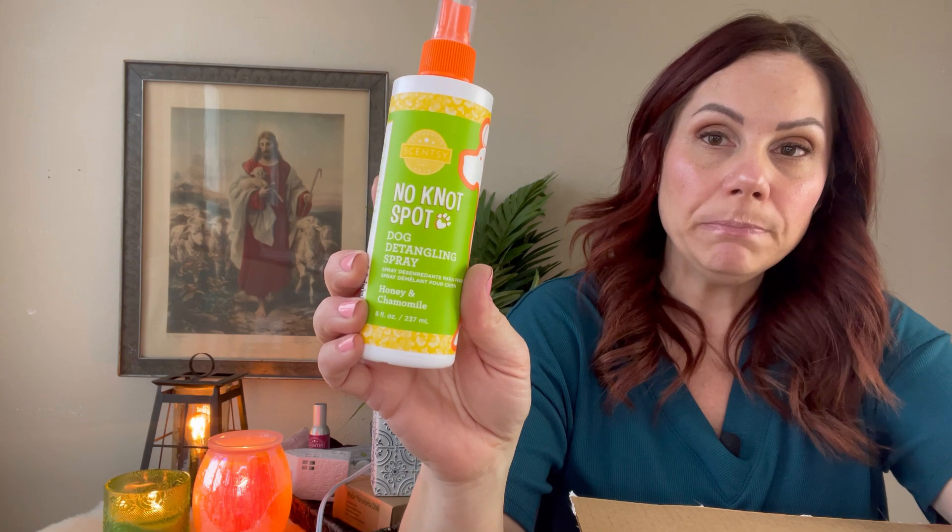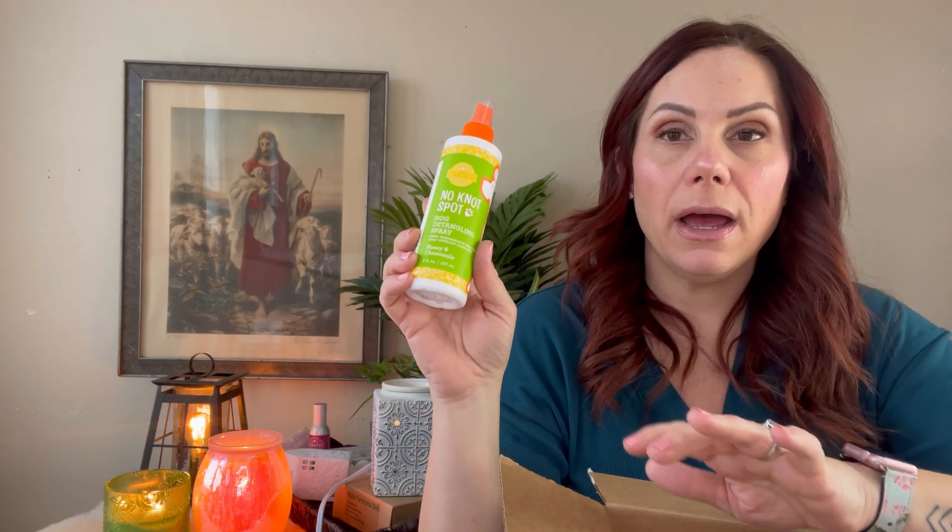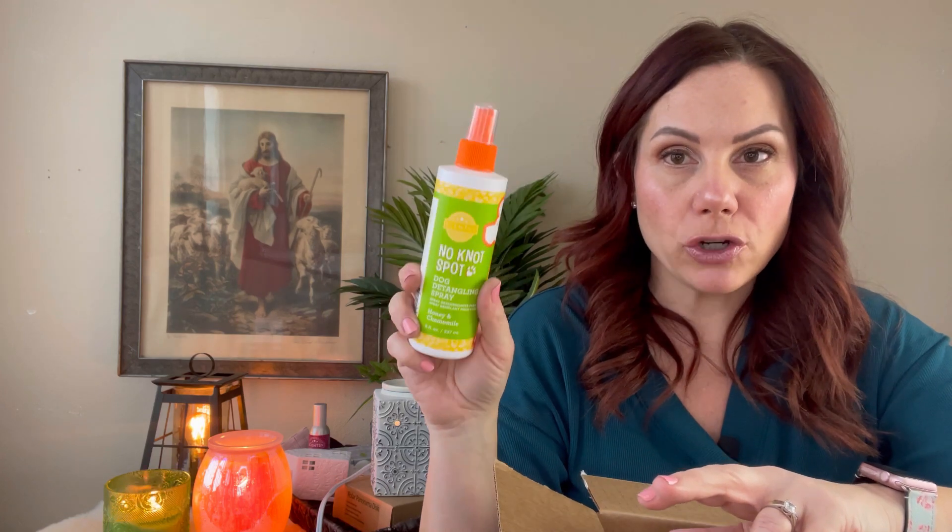I got some dog detangling spray. I already have the shampoo and deodorizer but didn't have the detangling spray, so I want to try it with my toy poodles — they obviously have very curly hair. I want to see if this helps. It's honey and chamomile, which is my favorite. I love their dog products.